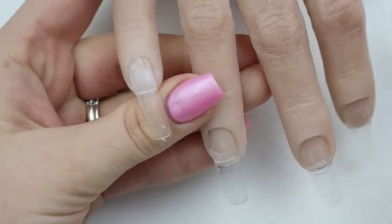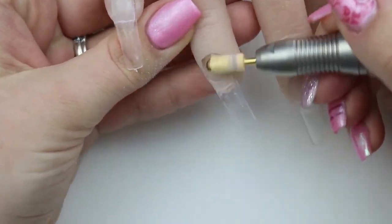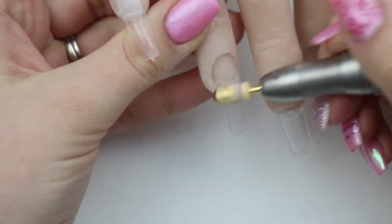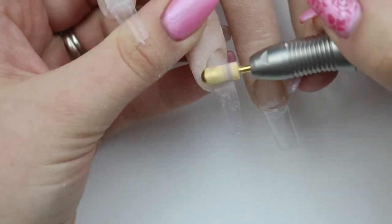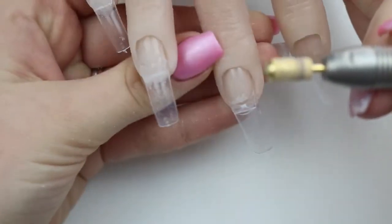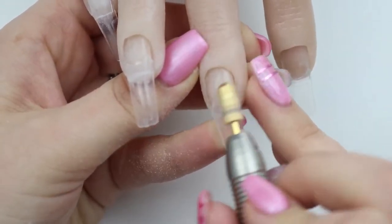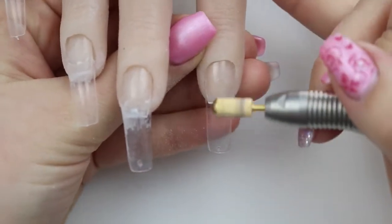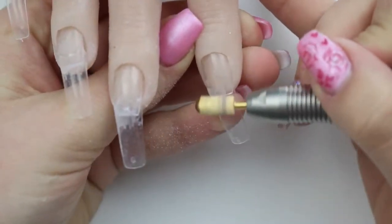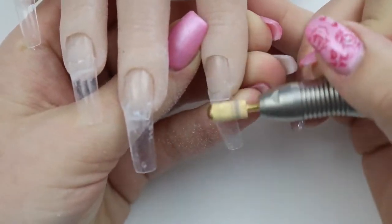I've always said that for me personally, if I prep things correctly and try to make the base I'm doing my design on the best I can, then everything else will just fall into place. So that's why I'm doing this. I'm just filing the tip — I'm not touching what would be the natural nail of a real person. Handrietta is fake, but since I'm doing it on a practice hand, that's why I filed the natural nail area.